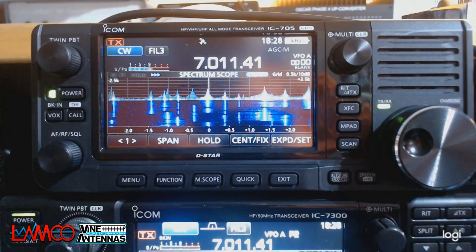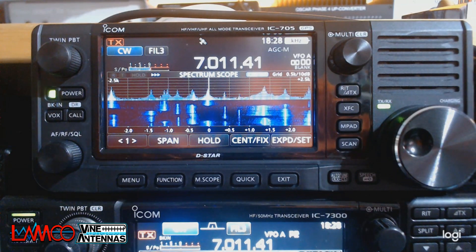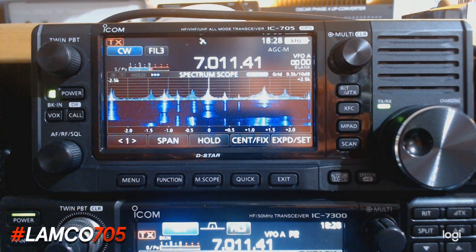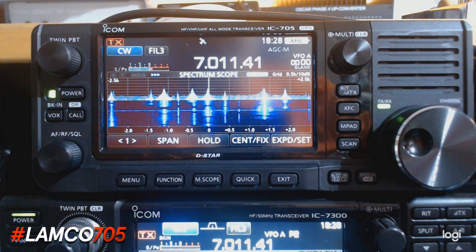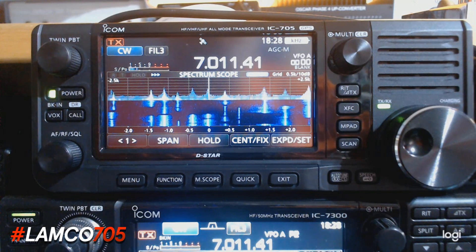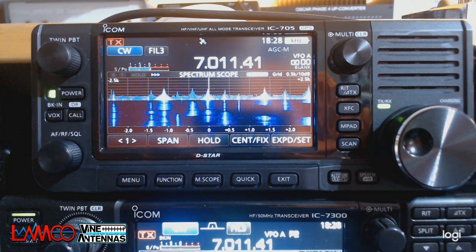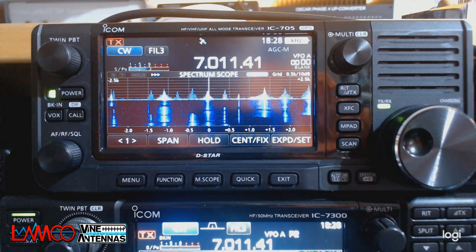Anyway, enough of this waffle — let's take a look at this very exciting new rig. So when I plugged this in for the first time, I simply went, wow. The spectrum scope and screen quality is equally as good as the 7300, and the size of the rig is just incredible. The audio quality is also mind-blowing — given the size of the rig, the audio is simply fantastic.